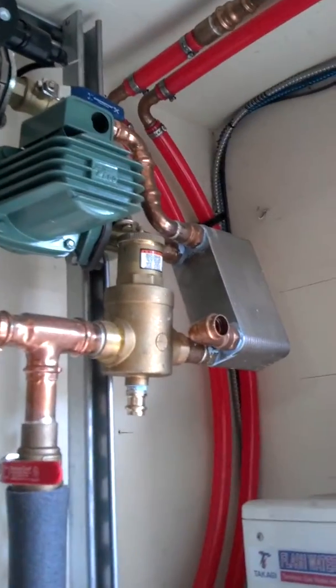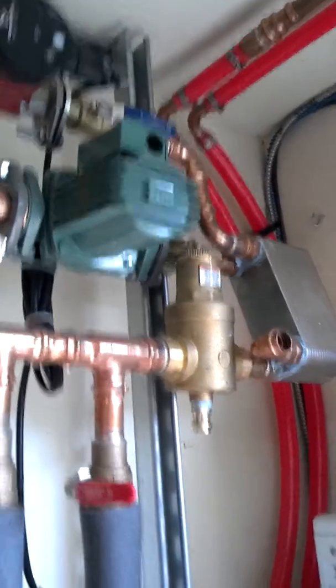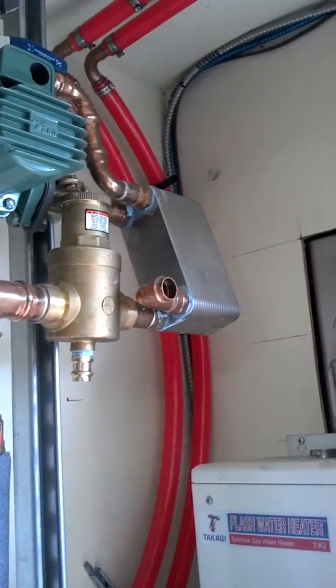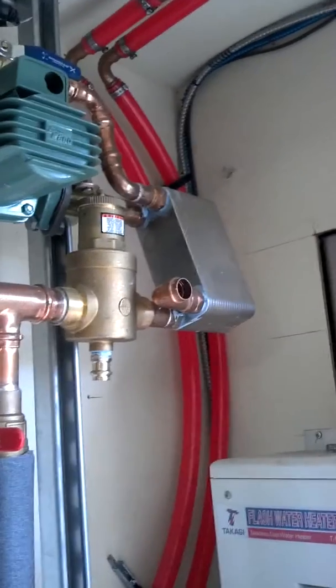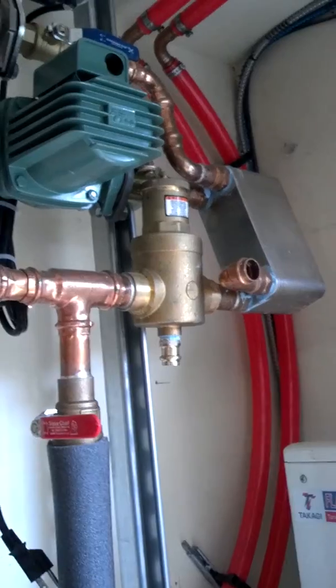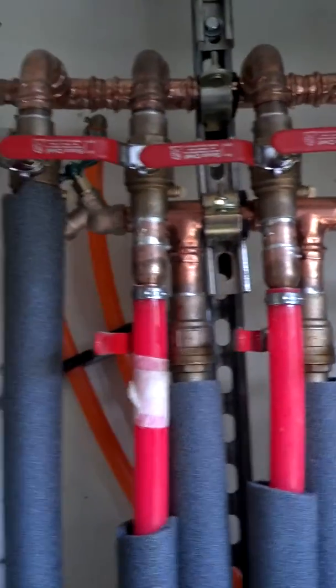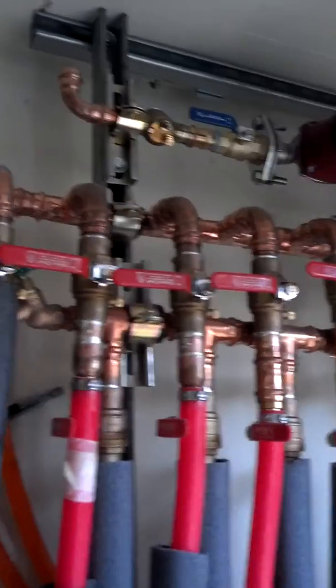We're going to tie this thing into a flat plate heat exchanger where on one side of the heat exchanger is going to be the Takagi hot water, and on the other side we're going to be feeding the radiators with the hot water coming across the heat exchanger.